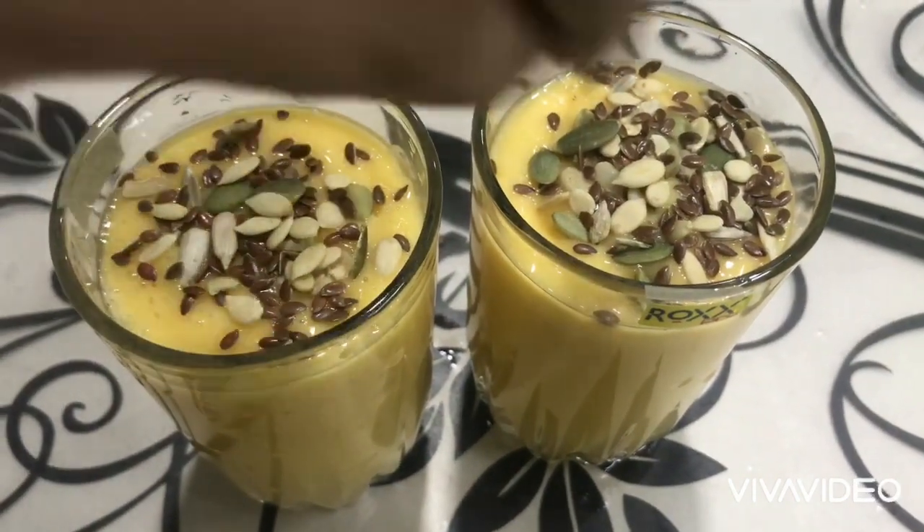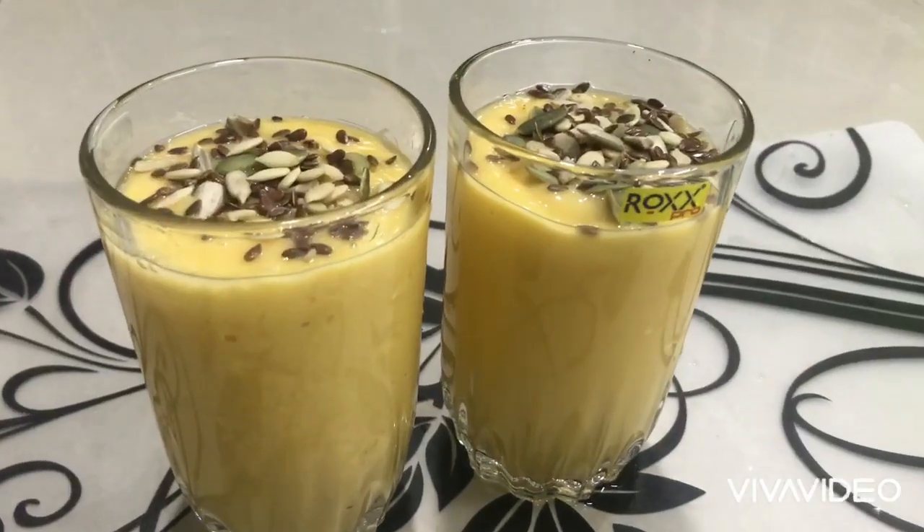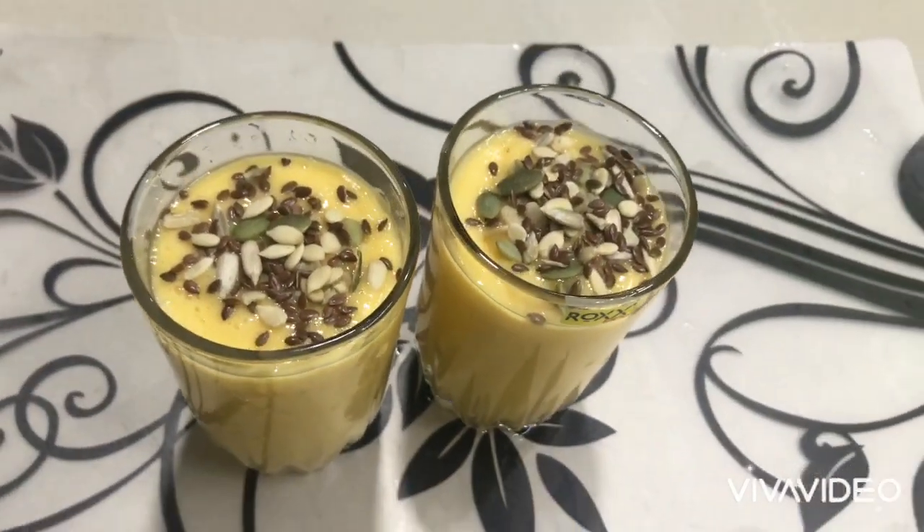So I will be doing the best with this recipe. Thank you so much for watching my recipe.